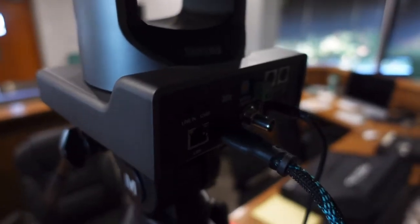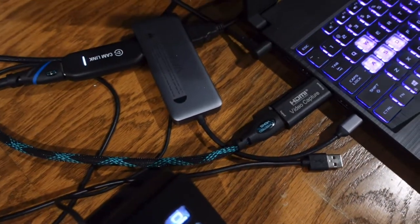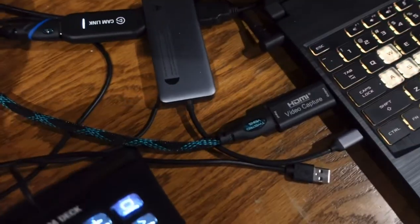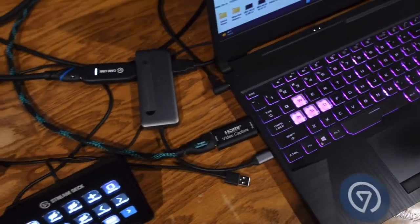Right now I've got this camera set up with an HDMI cable that runs from the back of the camera into my computer with the Cam Link 4K video card. That's a pretty simple setup and I don't have any issues with it.